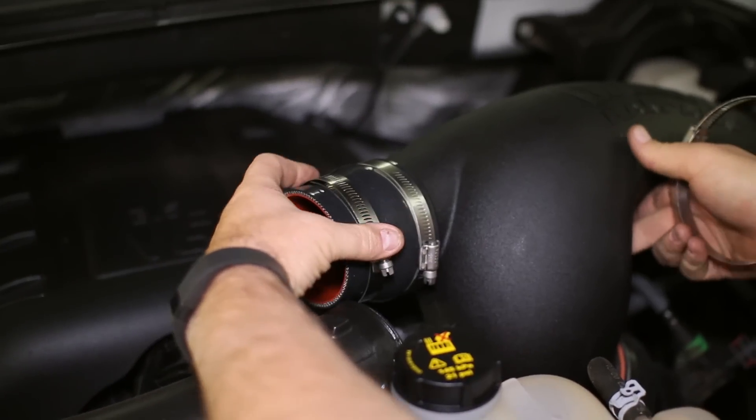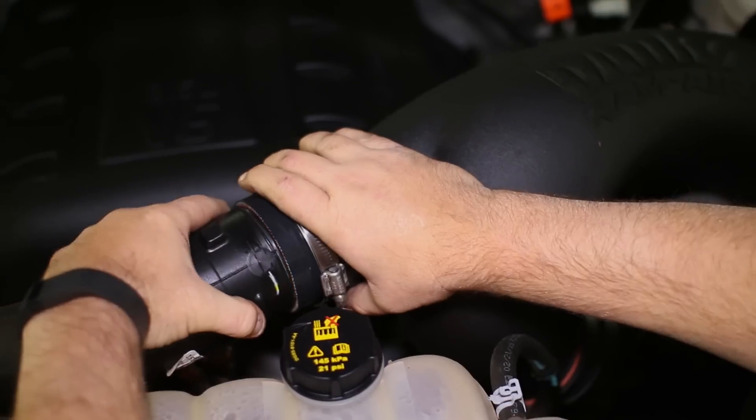Add the remaining clips and connect the intake tubes to the Banks cold air. Also plug in the air sensor.